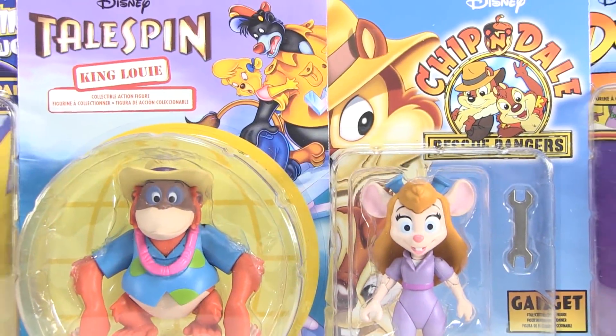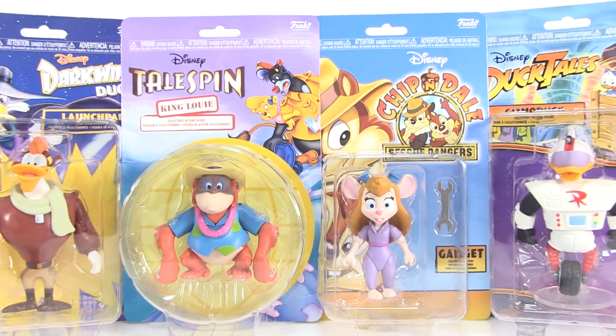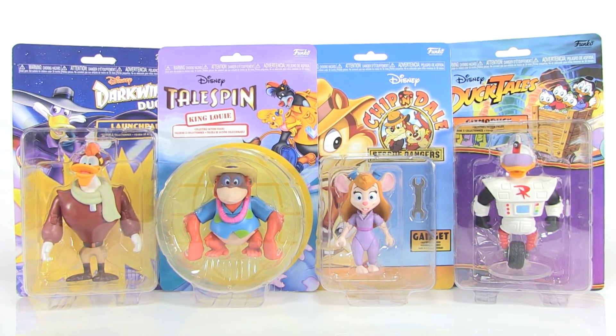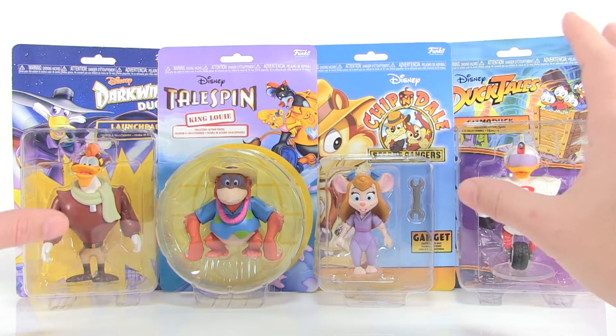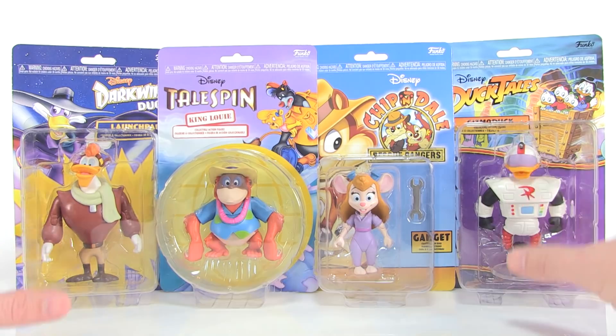Hey guys, I'm Pixel Dan and this is a review of the Disney Afternoons Series 2 action figures from Funko. It's a brand new wave of Disney Afternoons figures — I was so hoping we were going to get some of these. It feels like it's been so long since the other ones came out. Special thanks to the folks over at Funko for sending these along so we can open them up today.